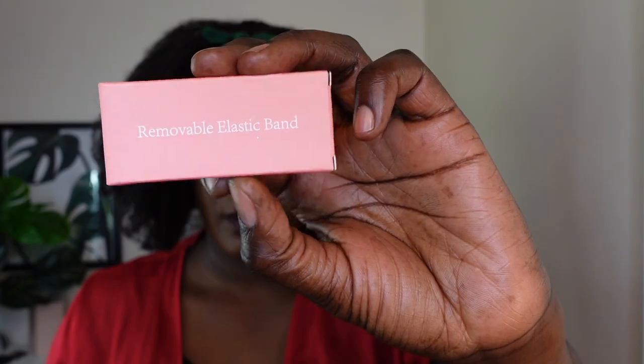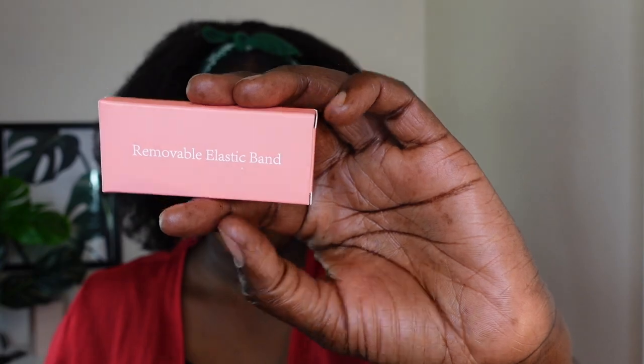Hey guys, welcome back to my channel! I'm back with a unit I received from my wig company. This is the packaging — it looks so cute — and they also sent some removable elastic band. This is what the unit looks like straight from the box. It's a pixie cut unit that comes with combs and adjustable straps. The knots are bleached and it's ready to go.